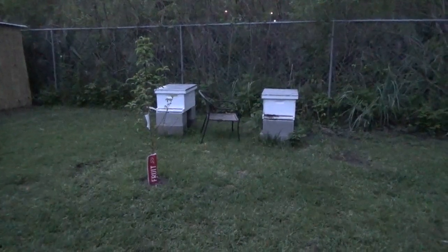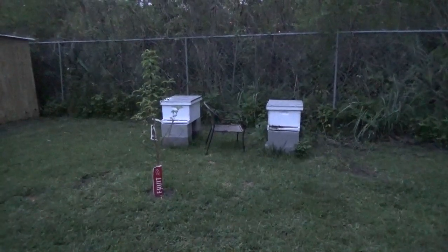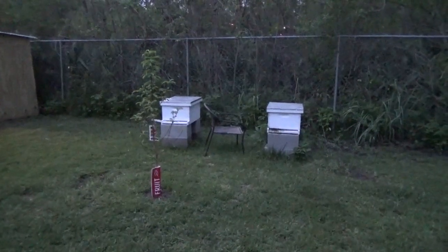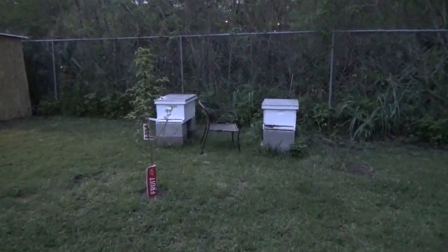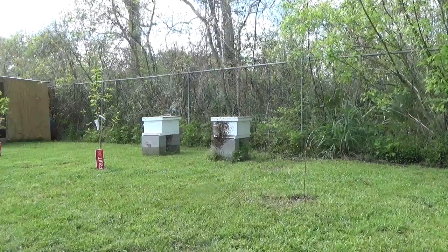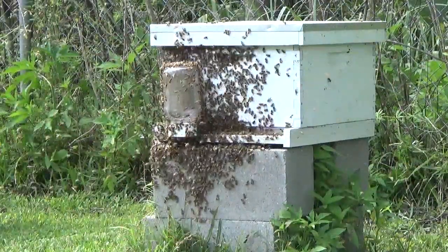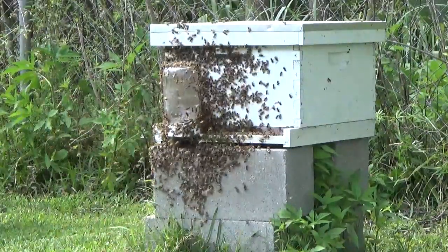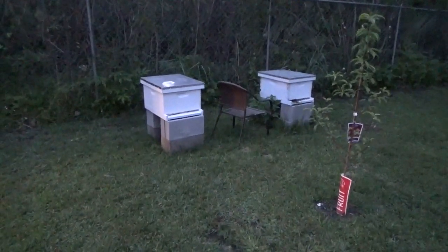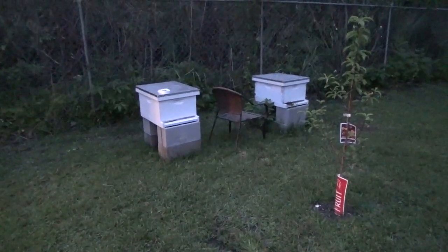Hello everyone and welcome back to Melissa's Louisiana Beehive. You guys have been following this series — it's been a while since I did an update. You can see she added a second hive here. A couple weeks ago we were out here and the bees were doing something she had never seen them do before. It looked like they were getting ready to swarm, so she put on the bee suit that afternoon and went ahead and opened up the hive.